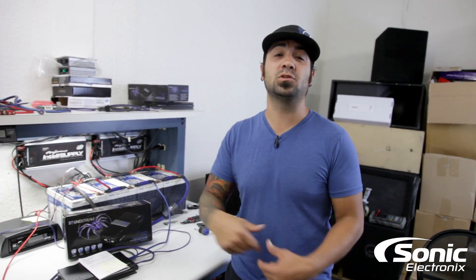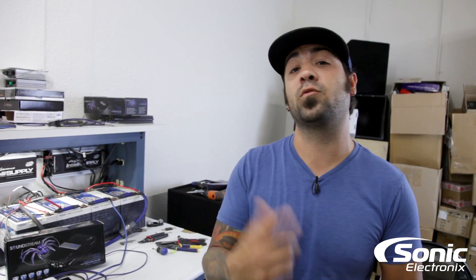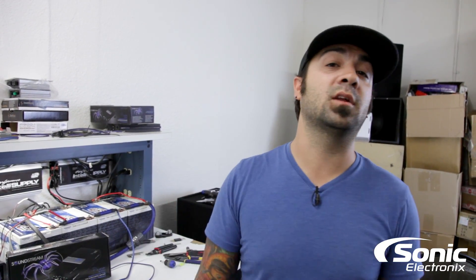Make sure you subscribe so you can see more awesome videos like this, and for more information on this amplifier, please visit SonicElectronics.com.